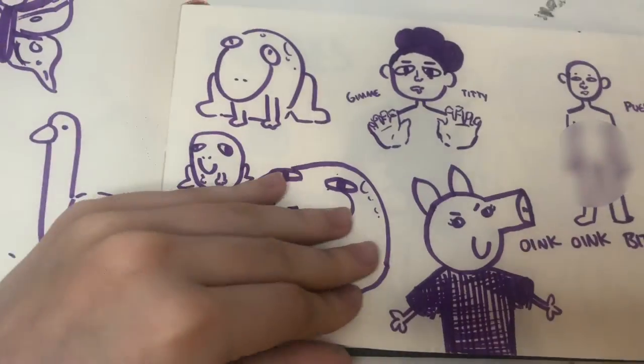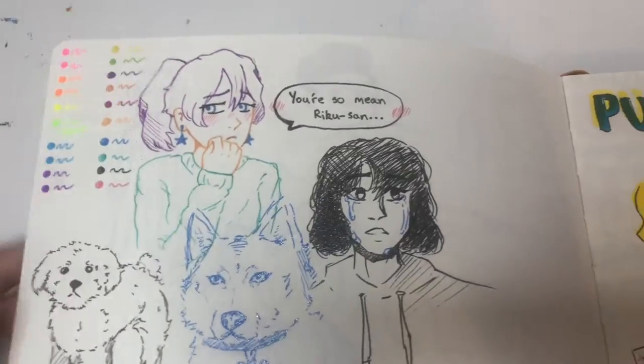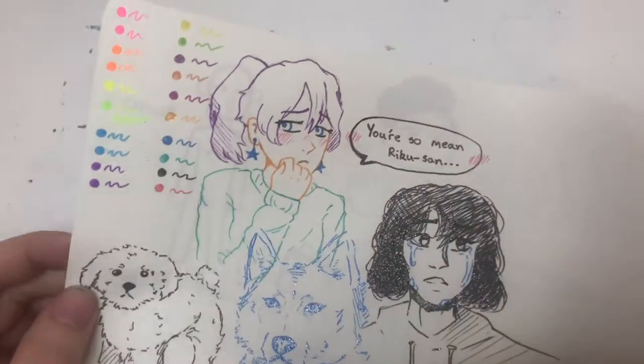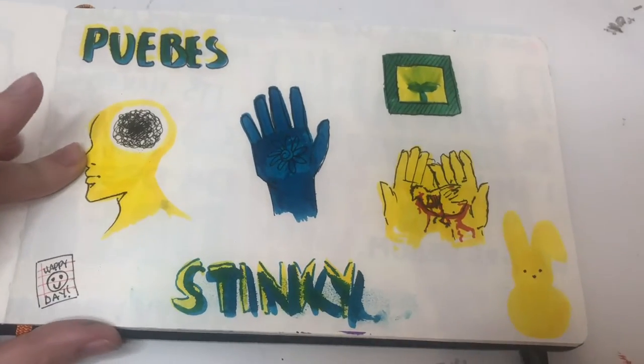If you guys haven't noticed already, I will be censoring some of these drawings so I can try and get monetized. Here I got some cute new gel pens so I tested them out — very ominous drawings here. Happy day.